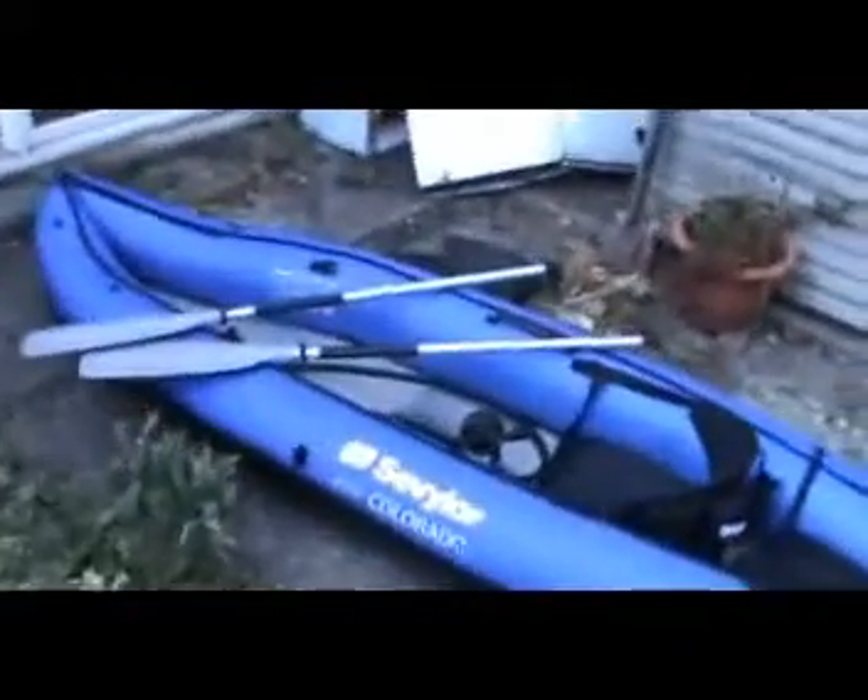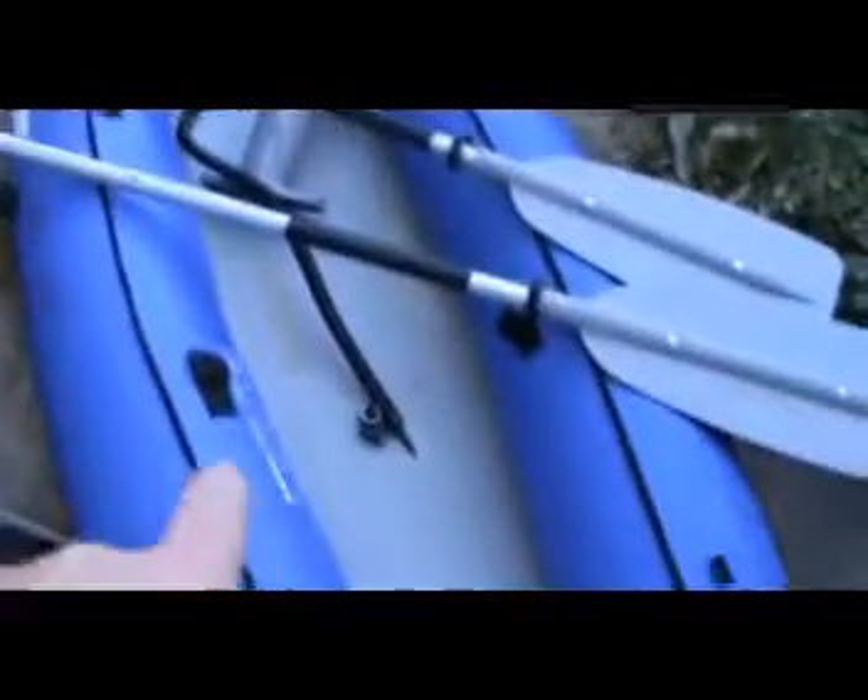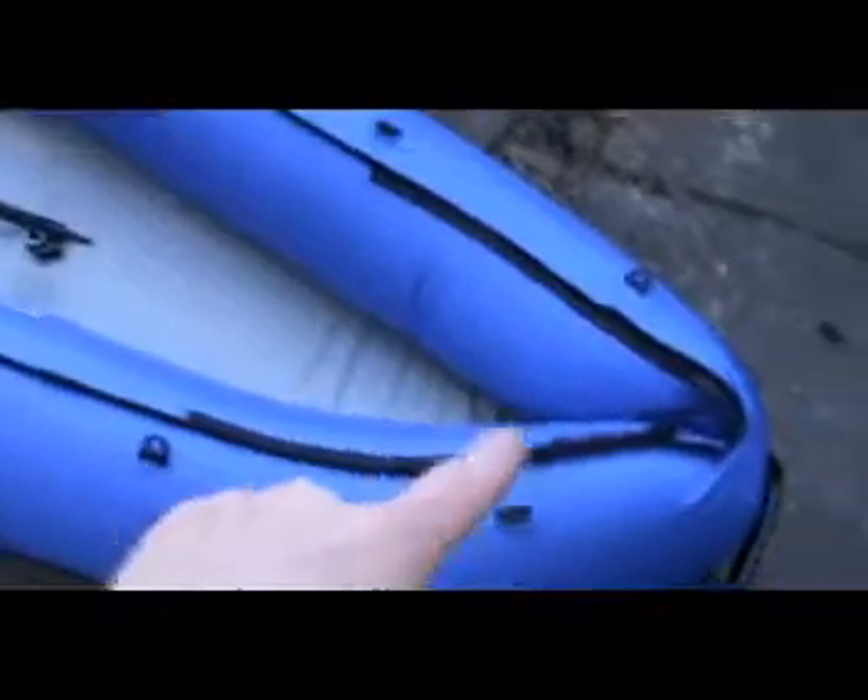I'll just wander down. That's the spare bucket seat - it fits on the front there if there's two people paddling. There are fixing points which I'm going to make a mesh cover for so I can use it for stowing.